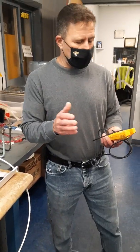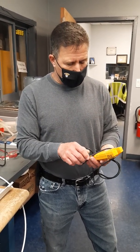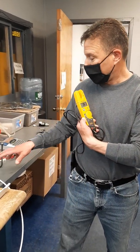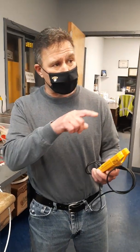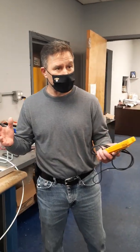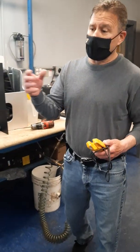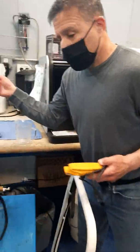Not all meters beep, so if yours doesn't, just read the display. We want to make sure we put it on the ohm scale to measure continuity — that's the upside-down horseshoe symbol, the omega symbol. Now, to do a quick test on the machine, shut the machine off and unplug the unit.